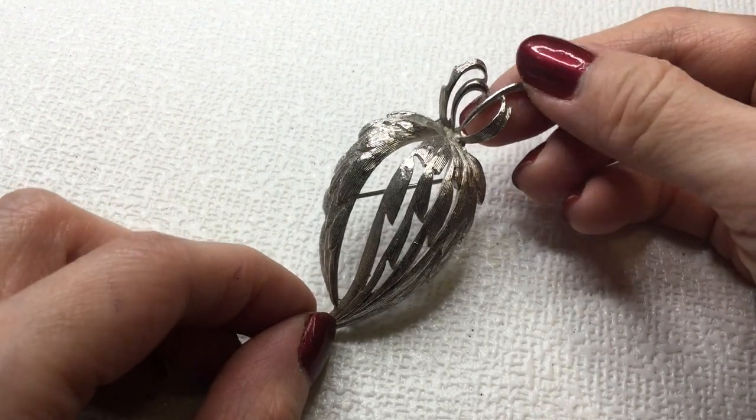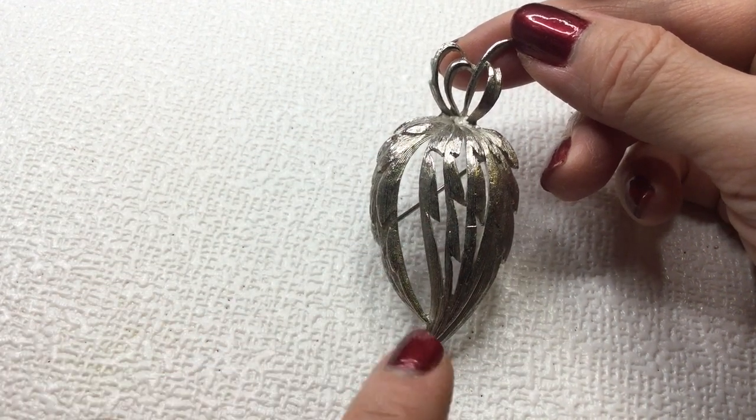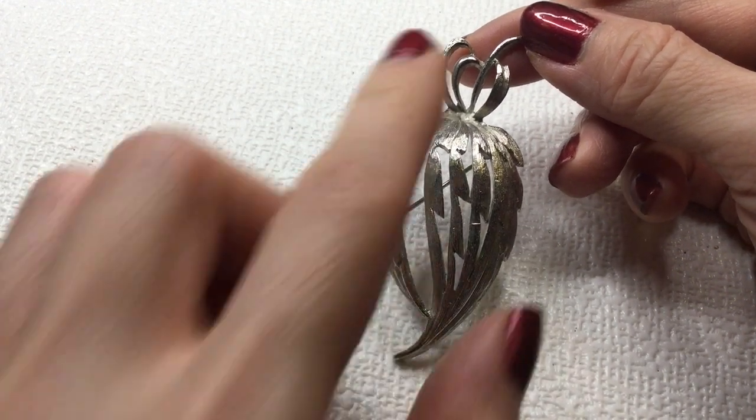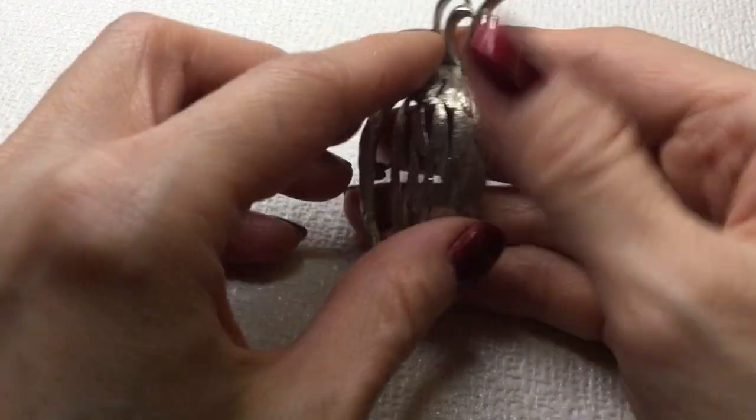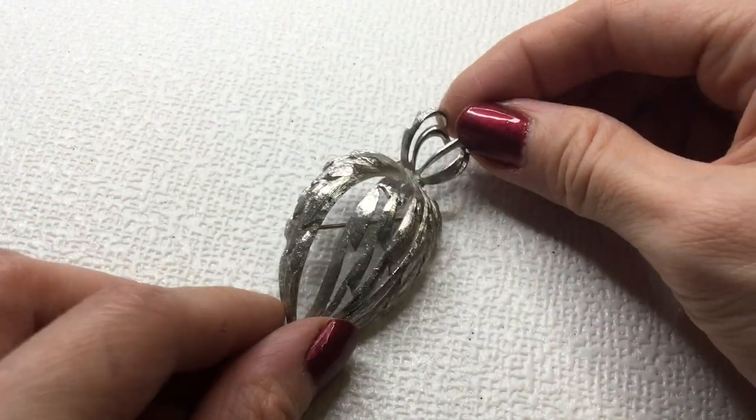We have another plant brooch — I wonder what this plant is, if anybody knows please let me know, or if this is some type of feather, I don't know. But it's a very popular motif apparently. The back of this — there is no mark. It's beautiful. If anybody wants this, this will be four dollars as well.